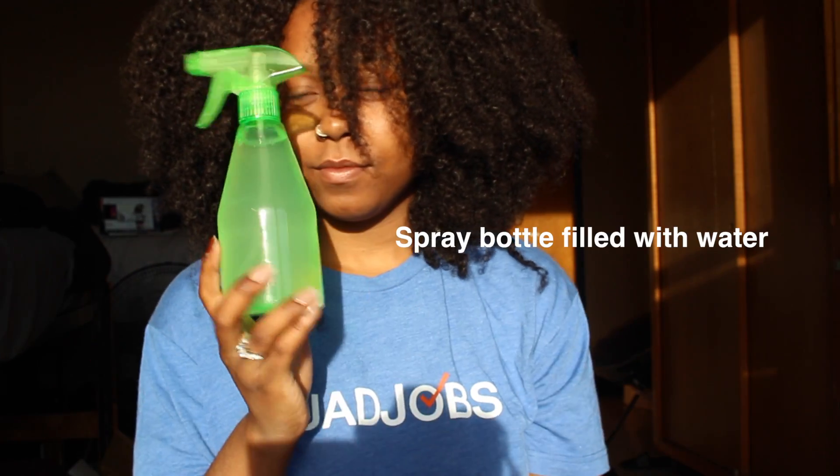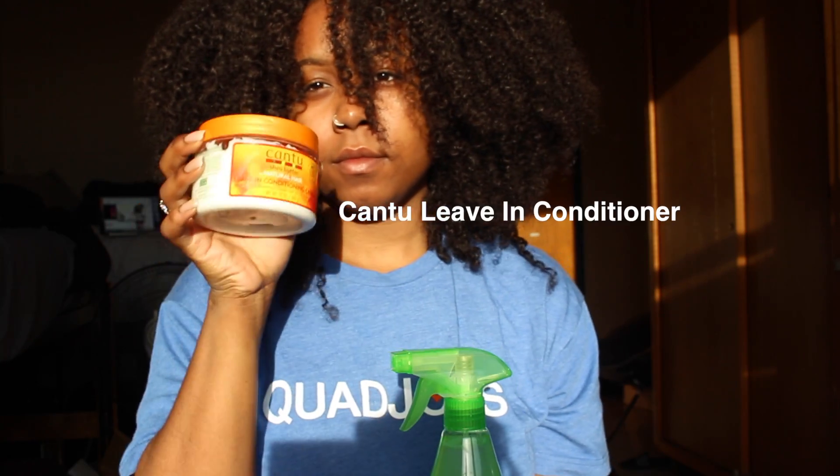Hey you guys, it's Renacci and I'm back with another installment of Renacci's World. Today I'm going to be teaching you guys how to three-strand twist. There are a couple of things that you will need to complete this look.